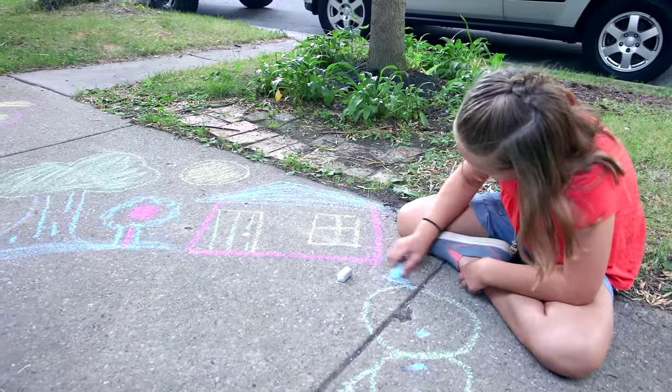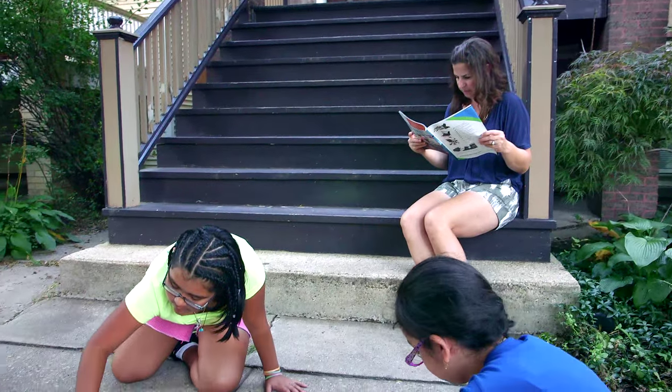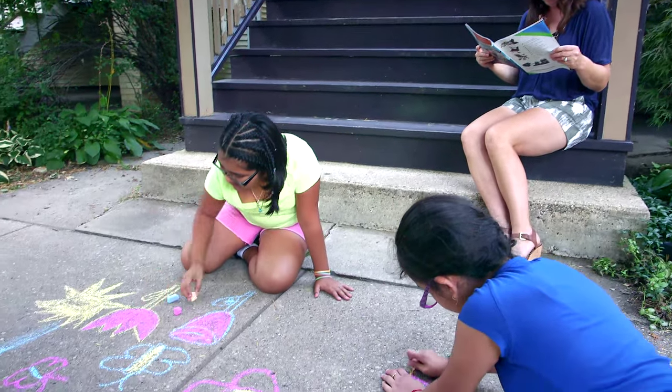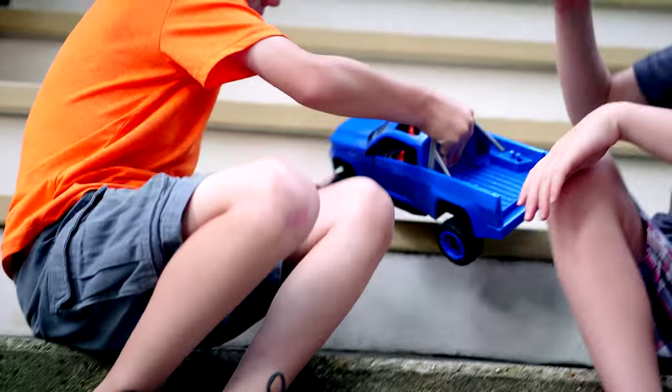Remember how much fun you had as a kid? Creating new games, playing outdoors, and hoping your parents didn't call you home when the street lights came on? You and your best friends would spend endless hours laughing and having the time of your lives.